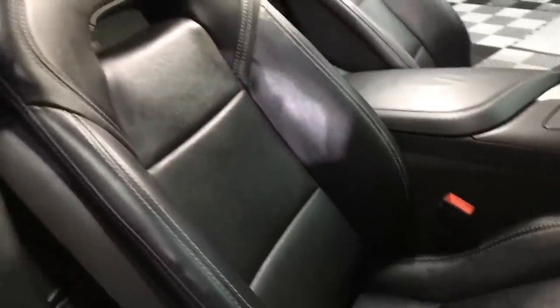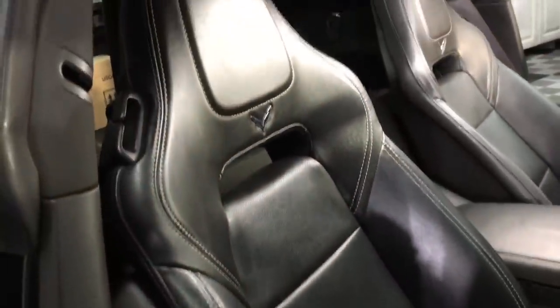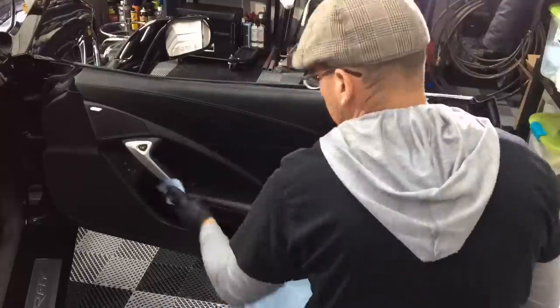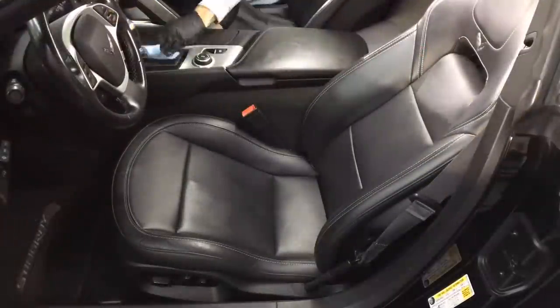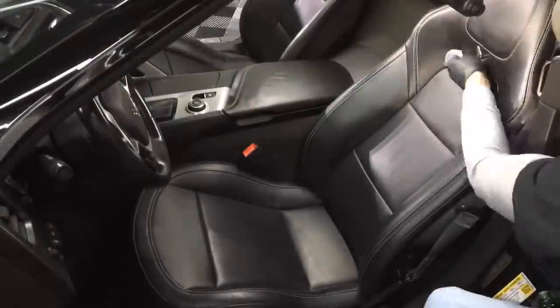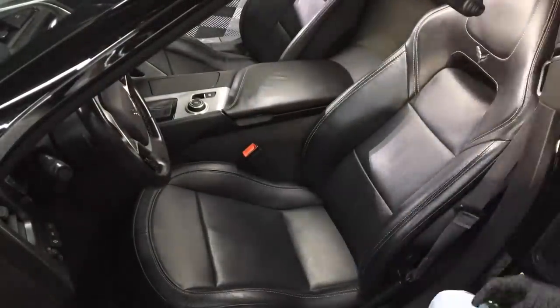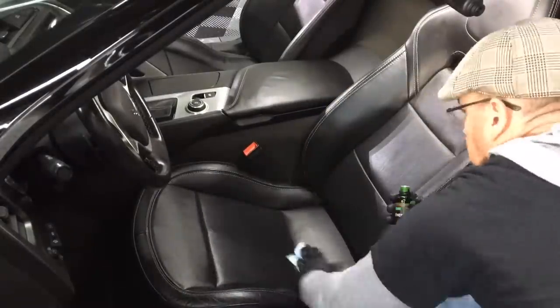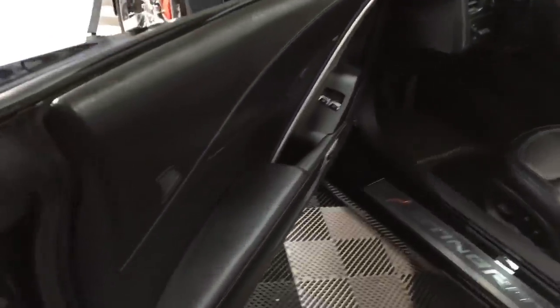The first coat of the seat has been applied. Normally I apply two coats on whatever leather I'm working on. I let it cure overnight before somebody gets in the car — I definitely don't want to send it out any sooner than that. Let me fly around the rest of the car so we can see the finished product.